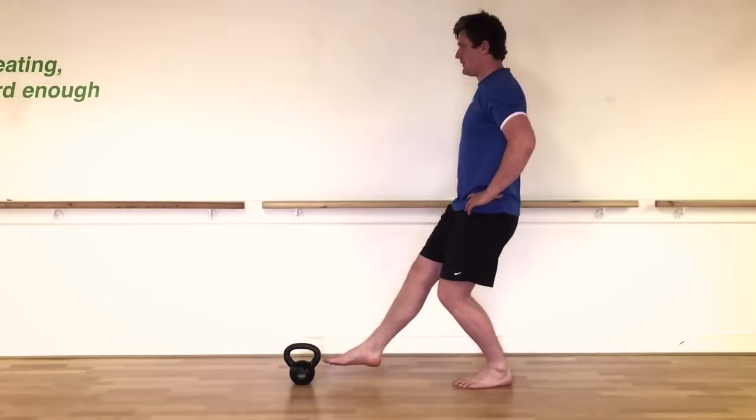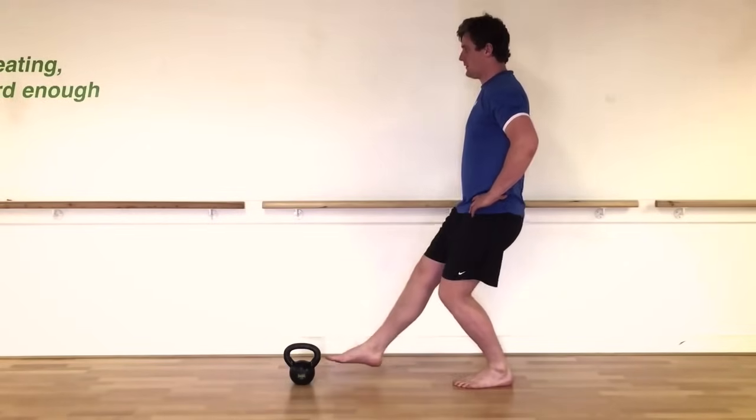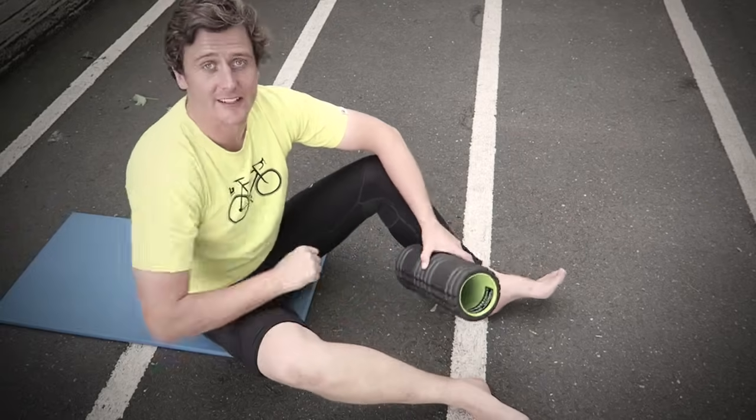As with almost every injury, stretching isn't the be all and end all — strengthening is really important too. Exercises to strengthen your calf muscles, like a balance reach exercise for the soleus muscle, are an important part of the rehab process. Self-massage techniques are usually really effective too — I'll leave a link below to our calf foam rolling tutorial.